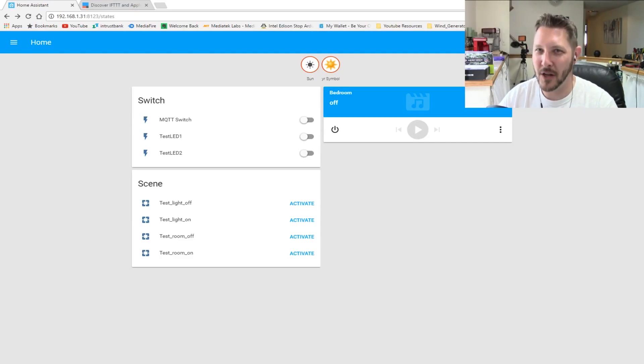Welcome to another video. In this video we are going to be checking out how to control our Home Assistant — which through that controls the GPIO on our Raspberry Pi — with the Google Assistant. This is going to be the second video in that series.